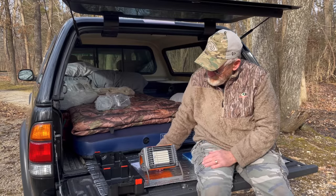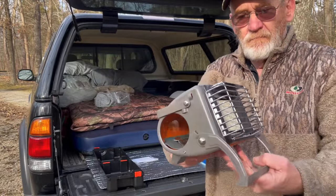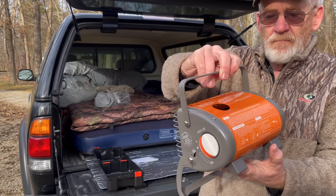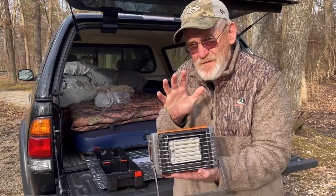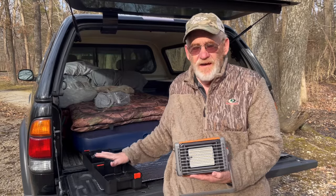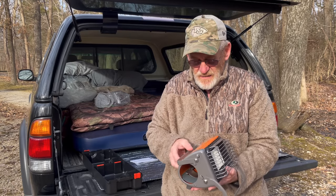Something that was going to be small and fairly lightweight. One of the first things, other than the small size which I really like, is that the quality of this compared to that Chinese heater that I was looking at is a lot better, and that's good.